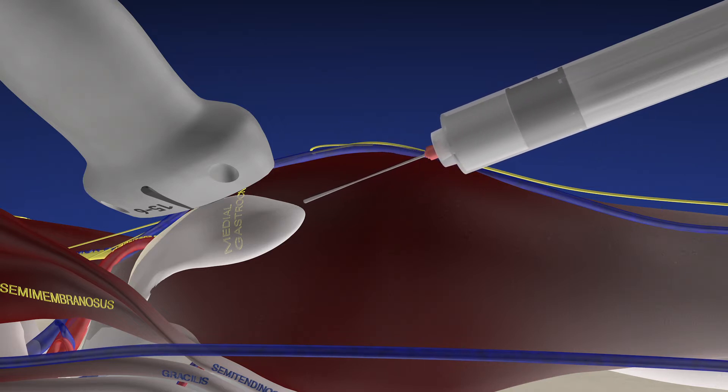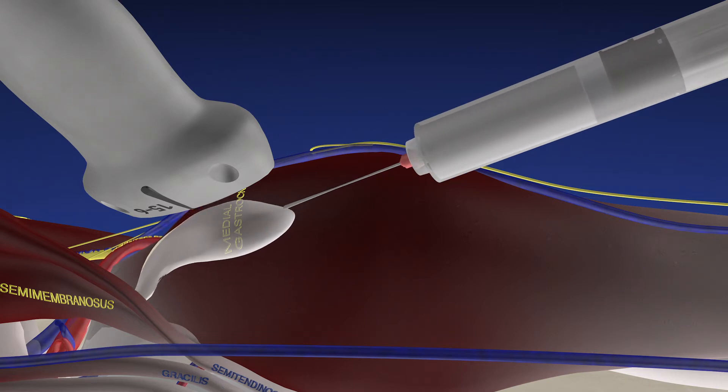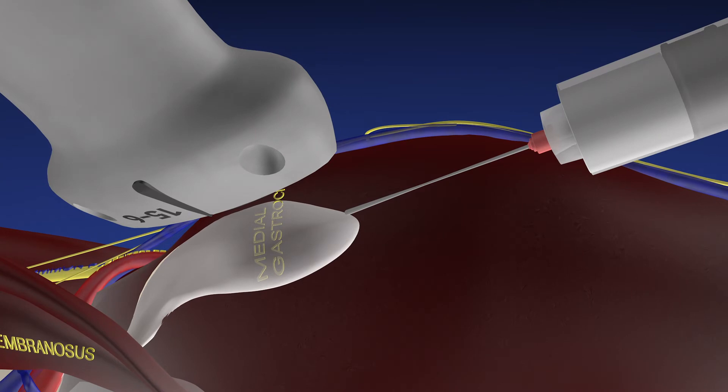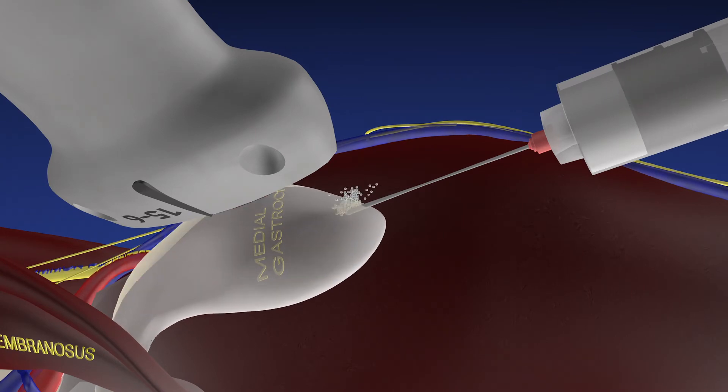So we initially drained some of the cyst, and now we're fenestrating it with the needle, trying to go in and out of the wall. Here we're draining some more — we weren't able to completely drain it since some of the fluid is quite thick. Towards the end of the procedure we are going to inject with cortisone.